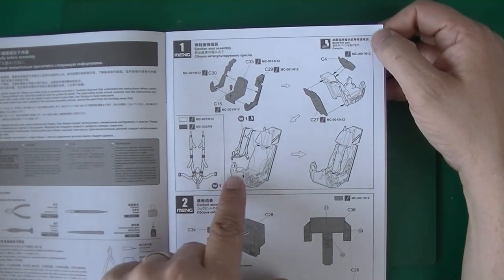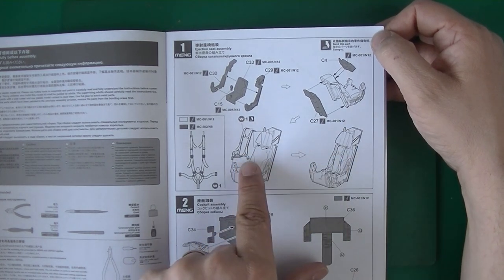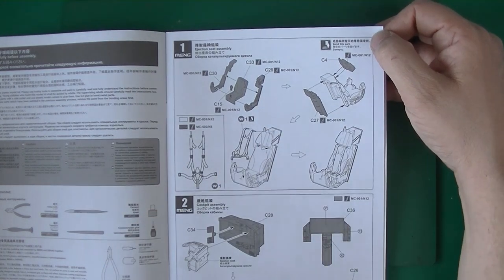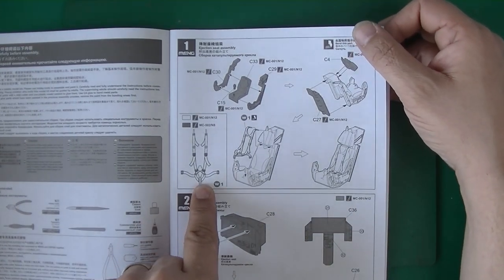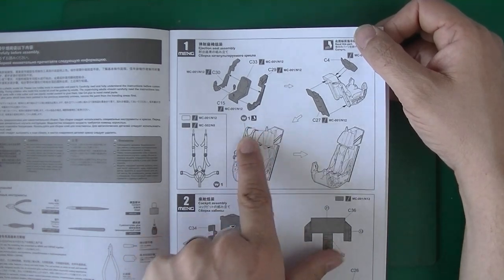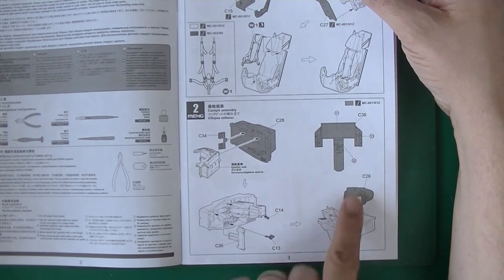This is the seat belt, this is W-1. I'm already having no clue what I'm doing. I'm guessing this is a photo-etch part — by the looks of it, it's bent, so this will be photo-etch. Then you go to cockpit assembly.